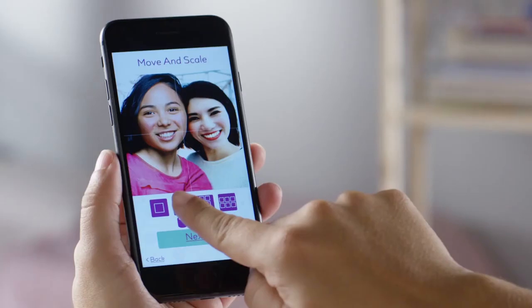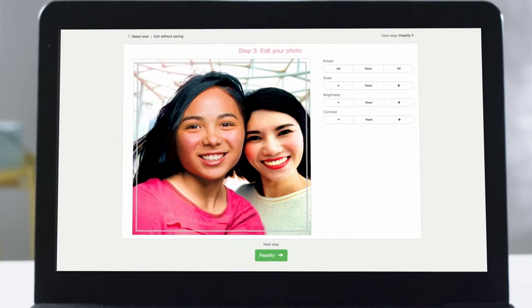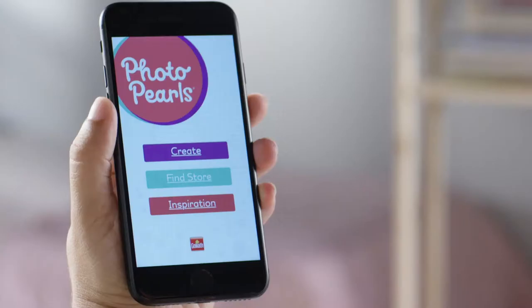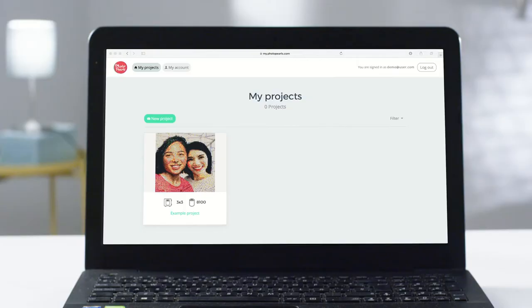You can select which color pearls you want to use, and even adjust the brightness and contrast of your photos for just the right effect. You'll enjoy the same experience whether you're using your phone, tablet, the Photo Pearls website, or our free downloadable software that has even more design features.